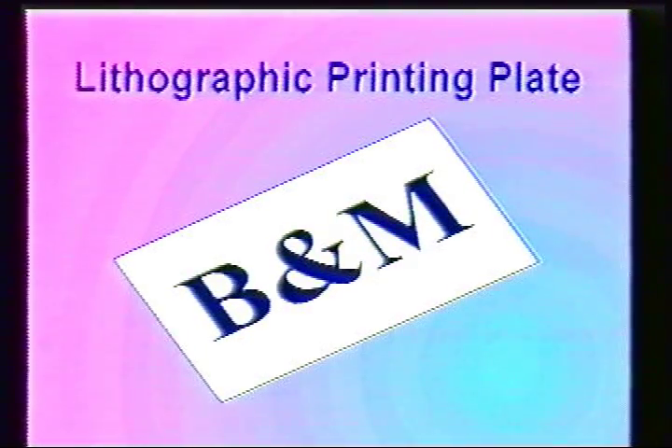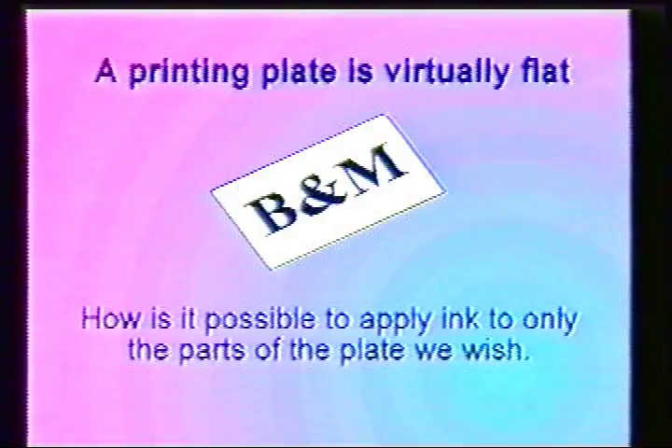The lithographic printing plate is made as an exact duplicate of the image you need printed. Explanation of how the plate is made will be presented in Part 2 of this video. A printing plate is virtually flat. How then is it possible to apply ink to only the parts of the plate we wish?